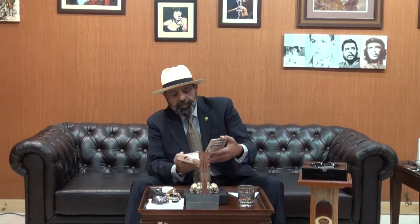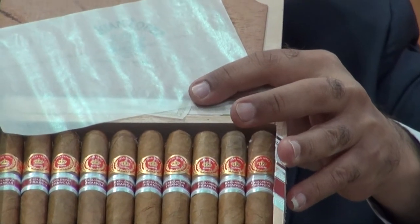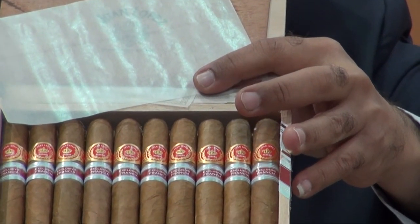You can see this is an original edition — 5000 boxes, 10 sticks inside, Petite Coronas. Here are the Habano's details and information, then the regional label for Juan Lopez France. And here is the cedar stick, wax paper, and these are the beautiful cigars — 10 Petite Coronas.